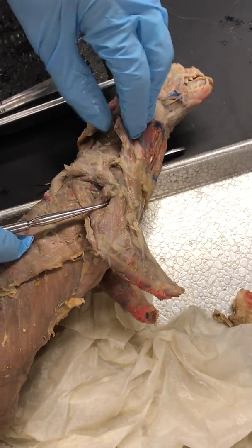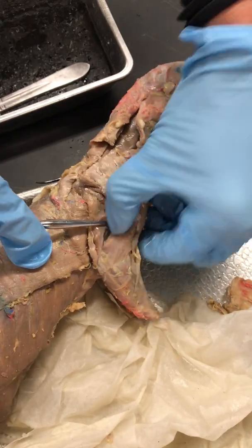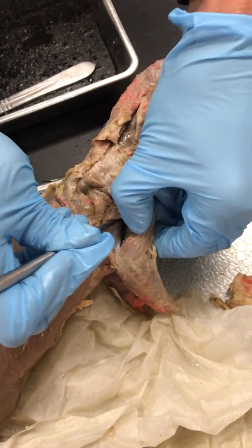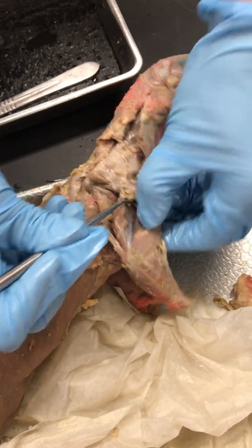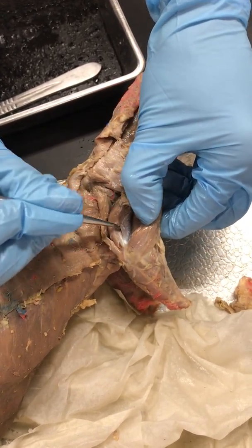Triceps Medial Head — it's going to be between these two. Sometimes you get a better view of it from the other side, but let's see if we can get it to stand out.